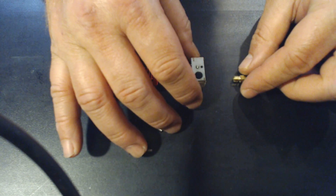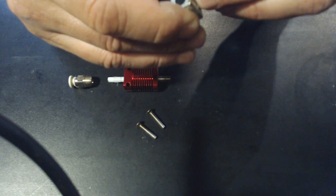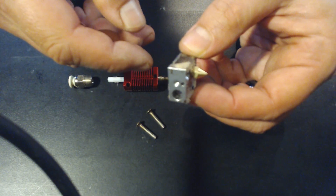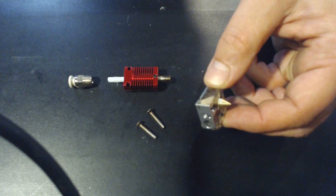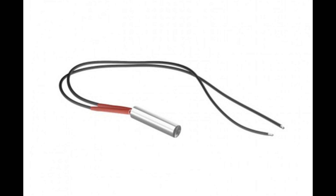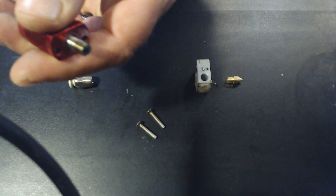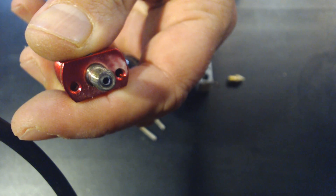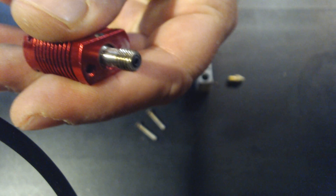The nozzle screws into the bottom of the heater block, which you can think of as a chunk of metal — typically aluminum — that is heated to melt the filament as it's pushed in from the extruder. The heater block also has a thermistor attached to it, which is basically a temperature gauge so you can regulate how hot you're printing at. There's also a heater cartridge inside, which is what current flows through to actually make the hot end hot. Next is the heat brake — a short piece that screws into the top of the heater block and the bottom of the heat sink. Its purpose is to stop the flow of heat upwards, and it's usually made of stainless steel because it's a poor conductor of heat.